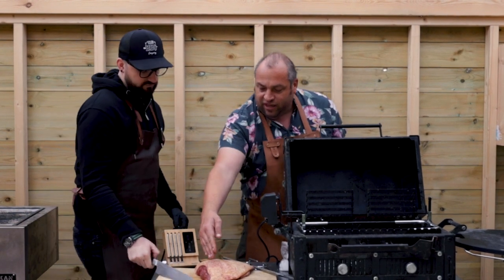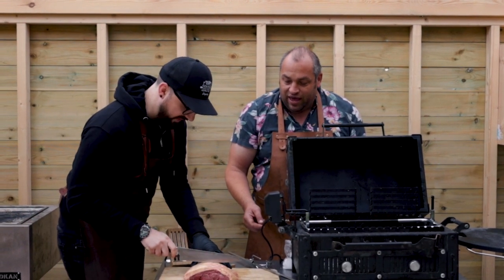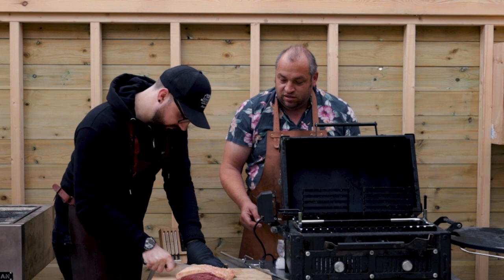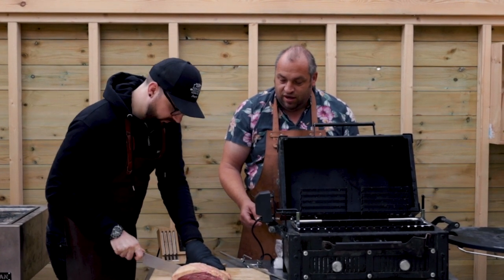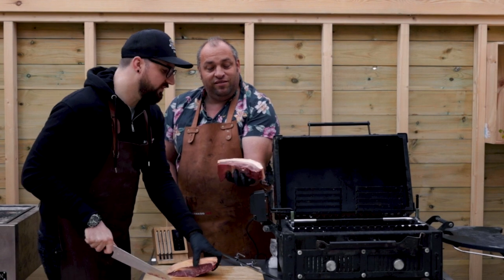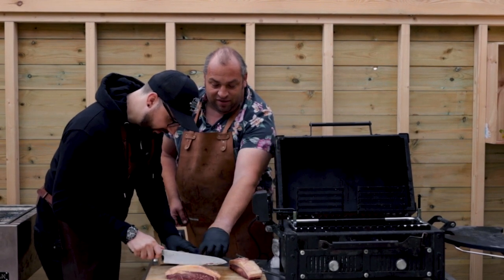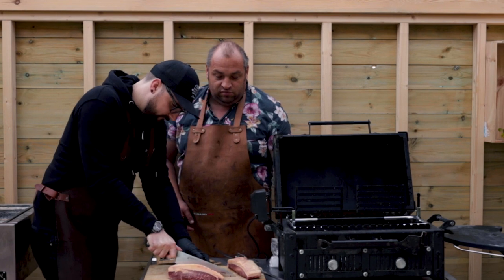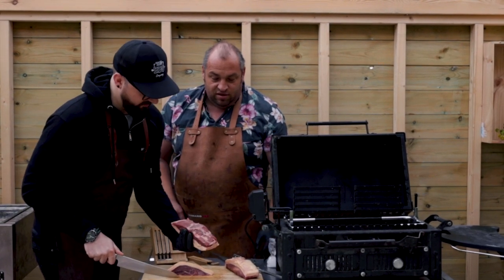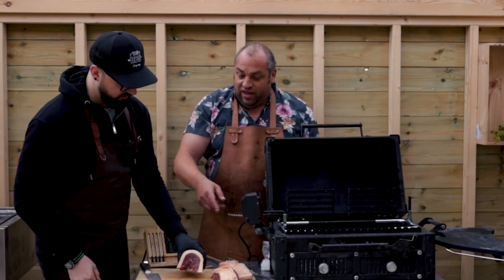If you want to have a go — keeping it in line with that, just slice through the fat there. That's it, perfect. There we go, that's the first one. Beautiful fat, that's going to keep it nice and juicy. And I think we'll just keep that one as is — so it sort of wedges out there but we'll keep it just like that.